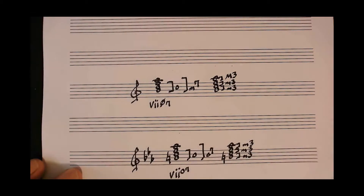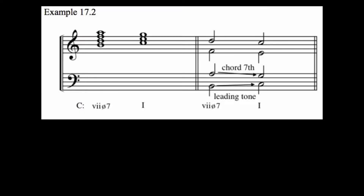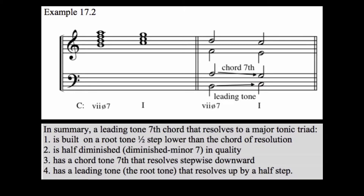The leading tone chords in either the major or minor key function as dominant, and the addition of the seventh makes their progression back to tonic particularly strong. Note the resolution of the leading tone as well as the chord tone seventh in this example. In summary, a leading tone seventh chord that resolves to a major tonic triad is built on a root tone one half step lower than the chord of resolution. It is half diminished — that is, diminished minor seven in quality. It has a chord tone seventh that resolves stepwise downward, and it has a leading tone, that is the root tone, that resolves up by a half step.